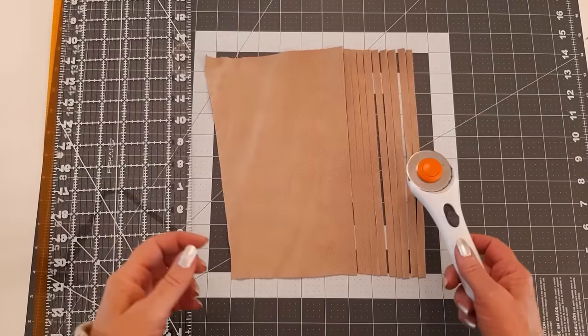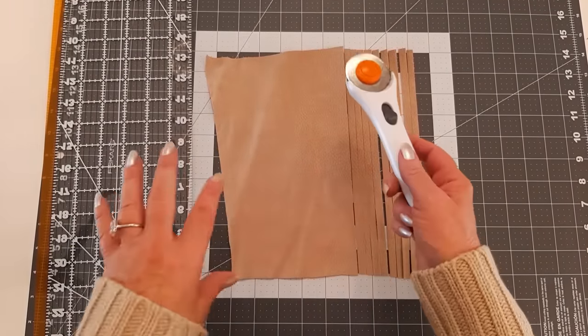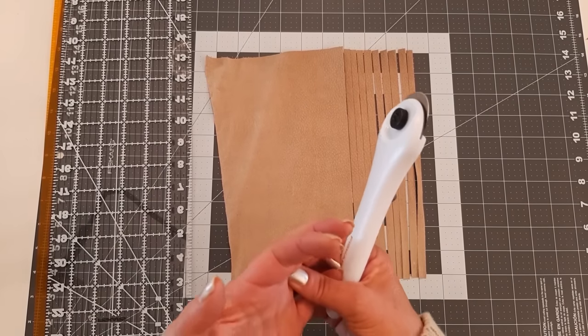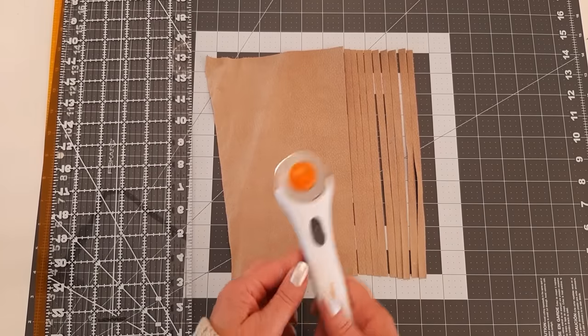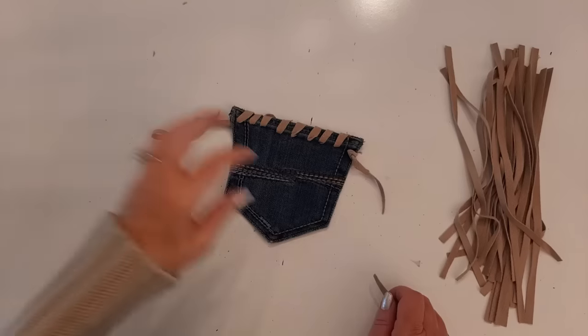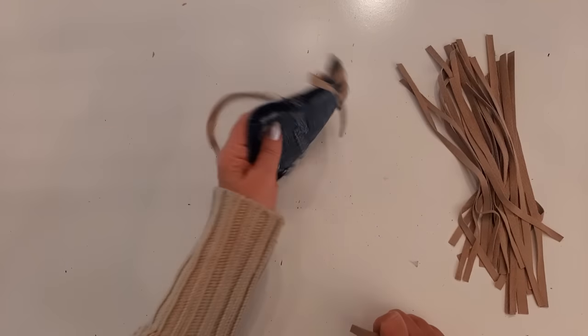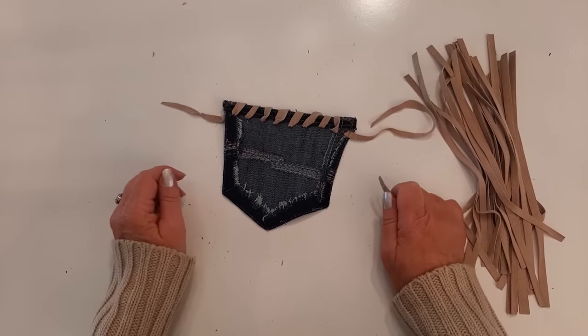Just a quick note — you can cut this by hand too, and that's probably why I have tendinitis, because I made hundreds of purses over the years and cut by hand for about the first two years. This is so much easier. Here's my pocket and my little pile of fringe — now I'm going to turn my pocket over and take it to my machine.